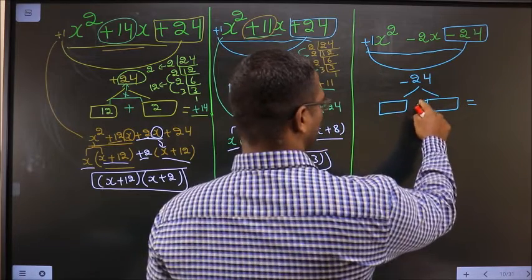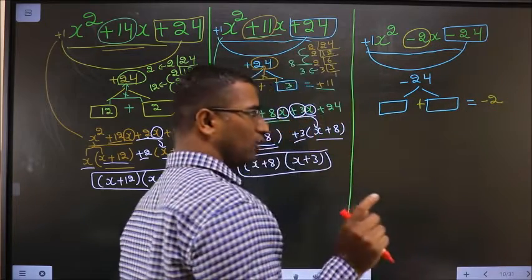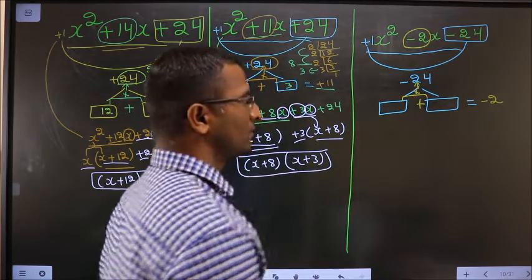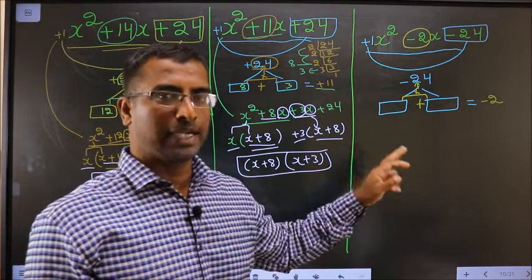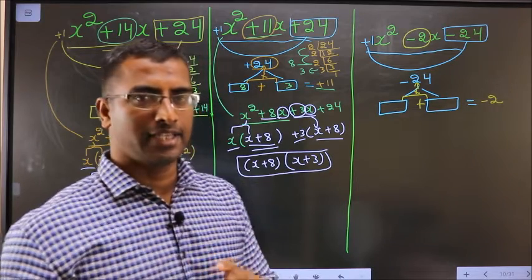Now you should look out for two numbers such that when you add the two numbers you should get the middle number, that is minus 2. And also when you multiply the two numbers you should get minus 24. When you add you should get minus 2; when you multiply you should get minus 24.